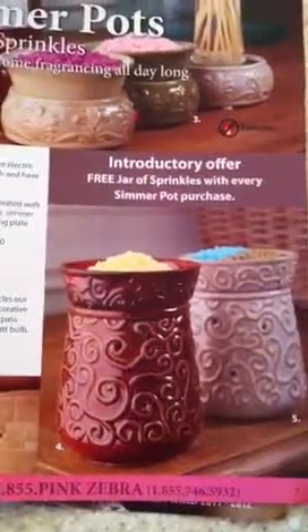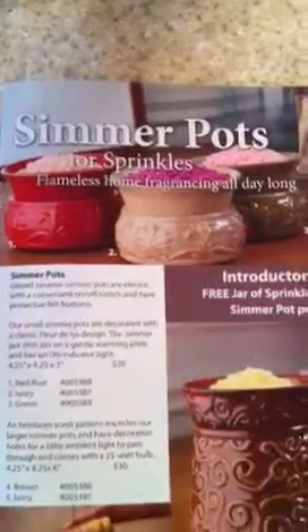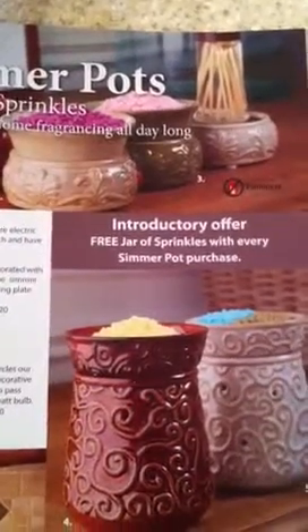Just the sprinkles by themselves are giving off such a wonderful fragrance — it's not even plugged in yet. Right now we have two sizes: a larger size and a smaller size. And we have an introductory offer: you get a free jar of sprinkles with every simmer pot purchase.